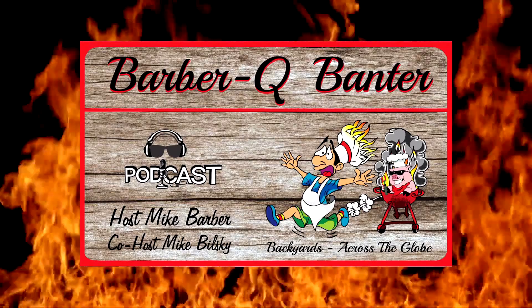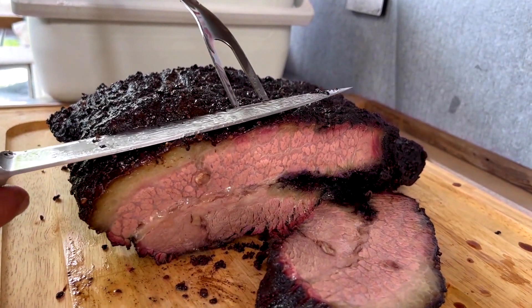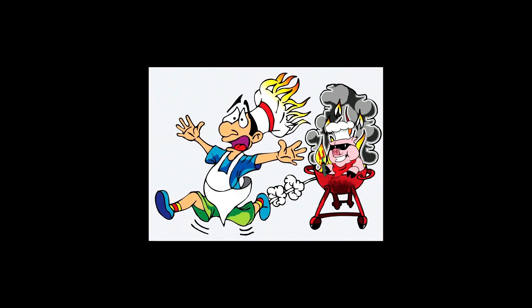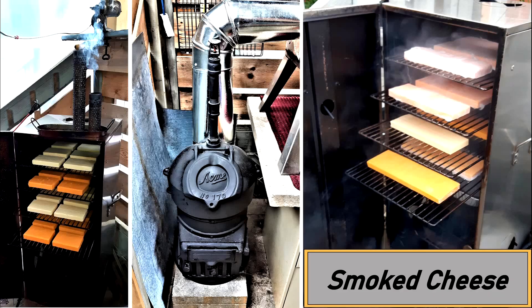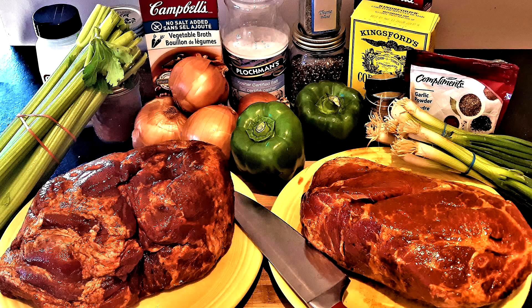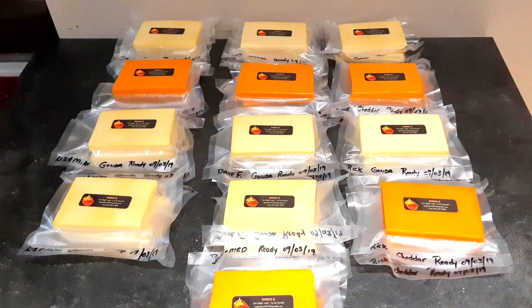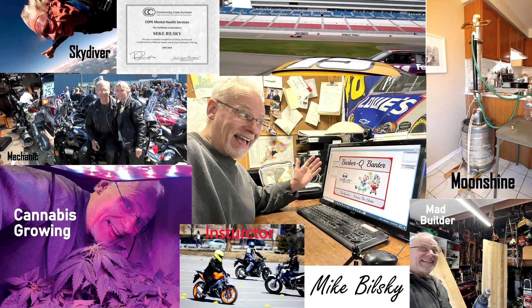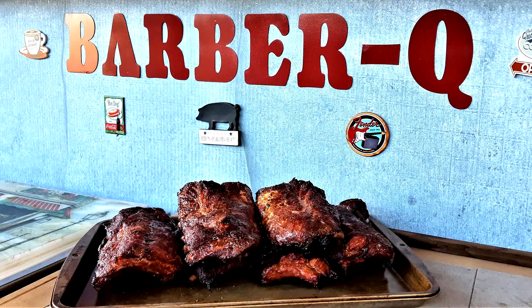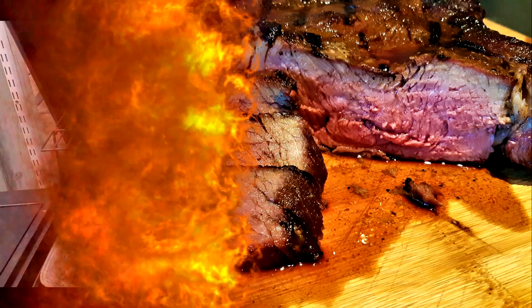Get your appetite ready for barbecue banter — from backyards to across the globe, talking about techniques, recipes, and ideas from novice to expert with your host Mike Barber and Mr. Know-It-All. It's time to make it low and slow, y'all.